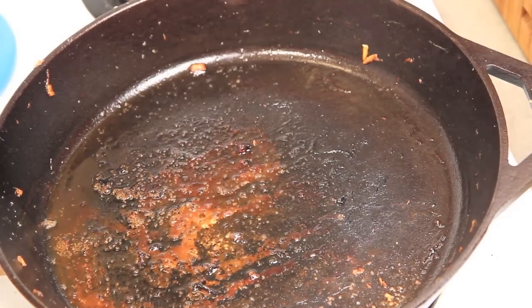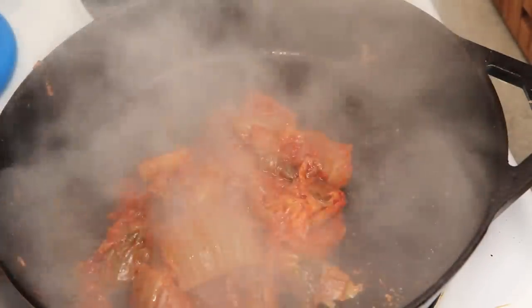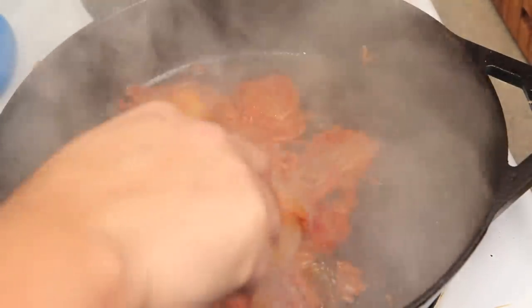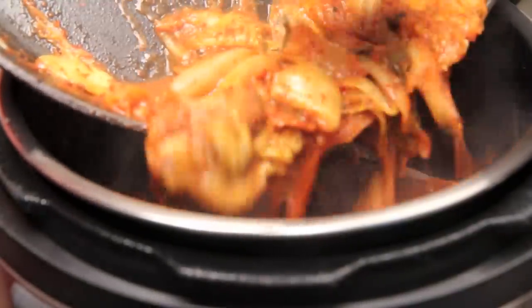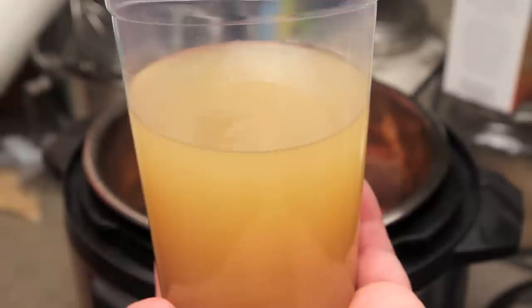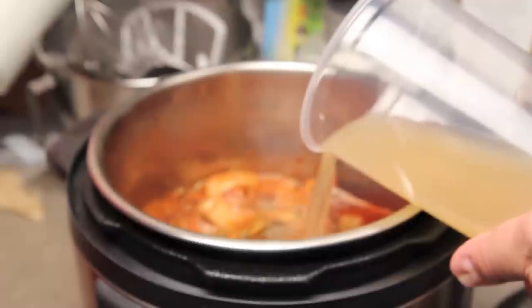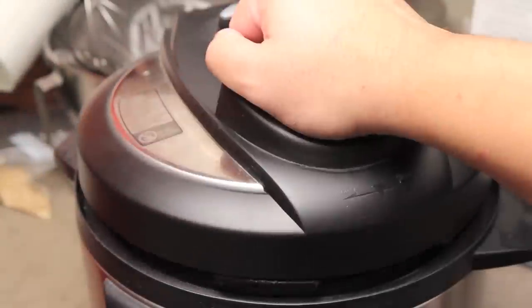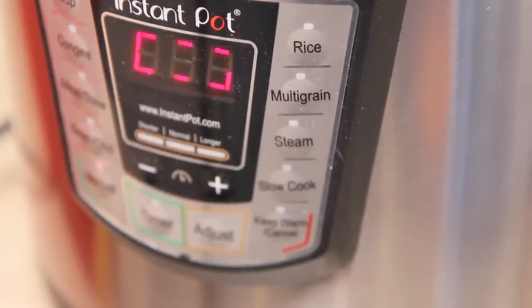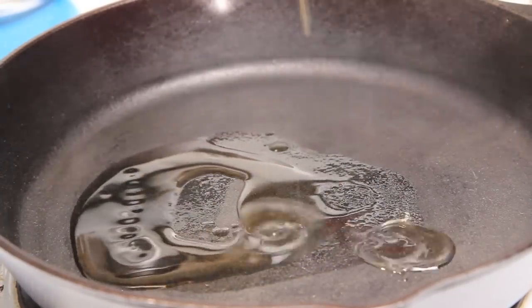At the bottom of that pan you have this wonderful brown fond, and that is just flavor. We're going to deglaze this pan with about two cups of kimchi, stirring it all around until we pick up all that wonderful flavor. Once the kimchi is done, we're going to add it to our braising vessel and then top everything off with about 700 milliliters of anchovy dashi — that's the Korean anchovy dashi. If you don't have that, you can also use Japanese dashi.